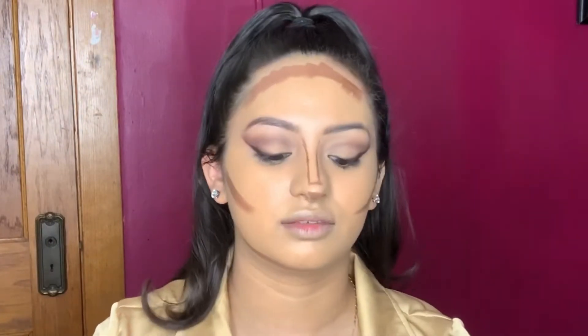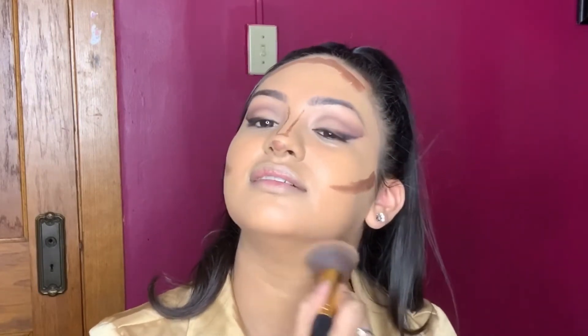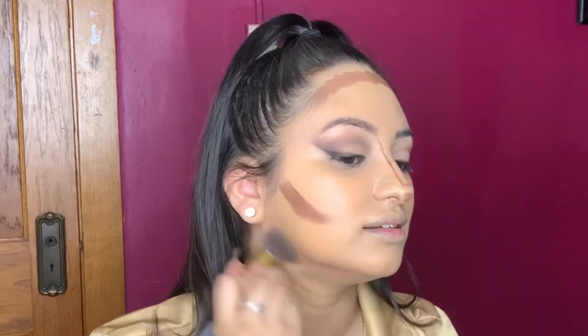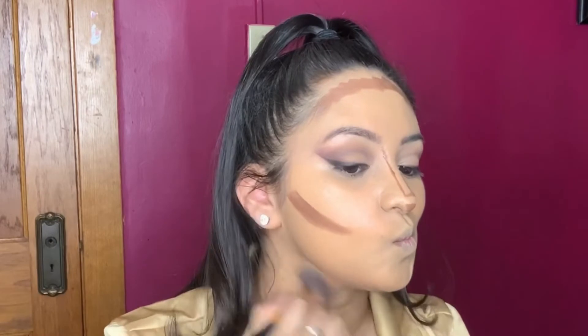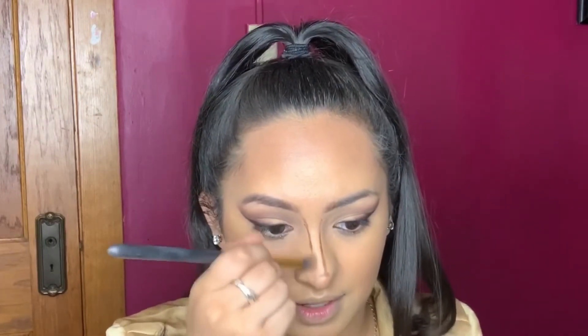I'm going to hide that double chin and I love blending it with my BH Cosmetics brush — this is 116, it's like a flat kabuki. Just get in there. And it's like this little packaging with so much product. I also have this flat one from BH Cosmetics, 122, it's just a little version of this one. I'm just going to start blending this in.